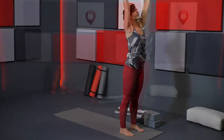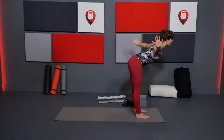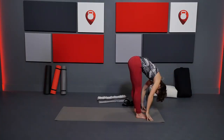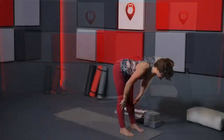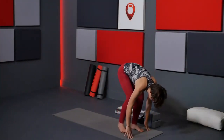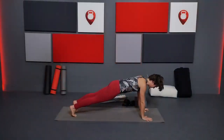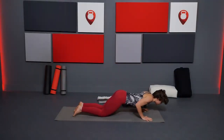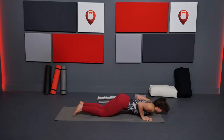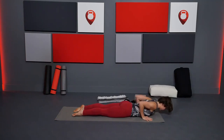Inhale, circle the arms up, reach up, gaze up, heart reaches up. Exhale, leading with your heart, forward fold over the legs. Inhale, heart reaches forward, halfway lift. Exhale, plant your hands and step it back to plank pose. Take an inhale there. Exhale, knees, chest, chin to the mat — hips stay lifted for a moment. Then inhale, slither through to low cobra. Exhale, bring it down to the mat.